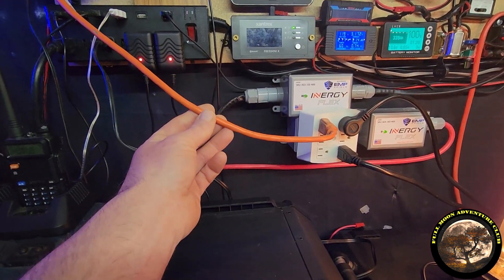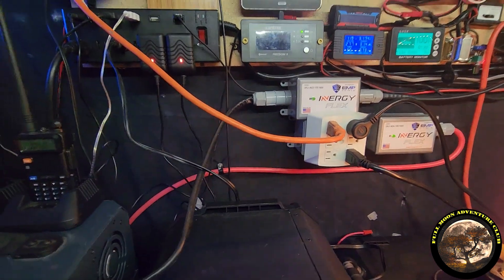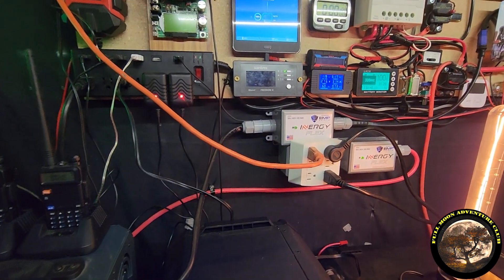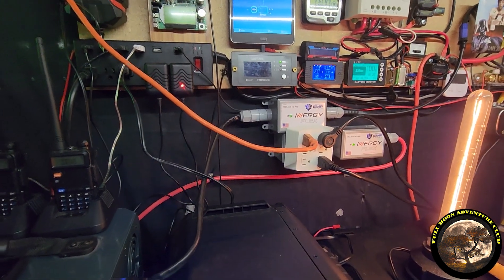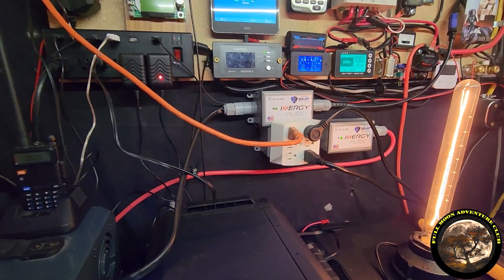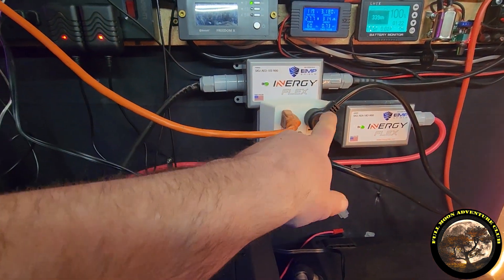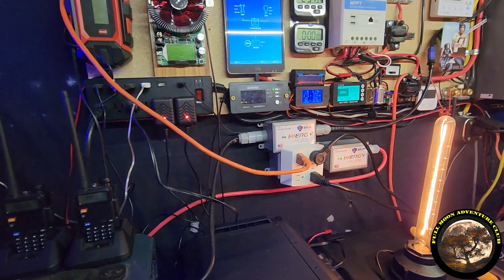For example, this is about 50 feet of cord that goes upstairs to my refrigerator so that it is run completely off solar and EMP protected against lightning, EMP, and solar flares. I also have two power surge protectors — plug extenders — right here, one over there and one over there.